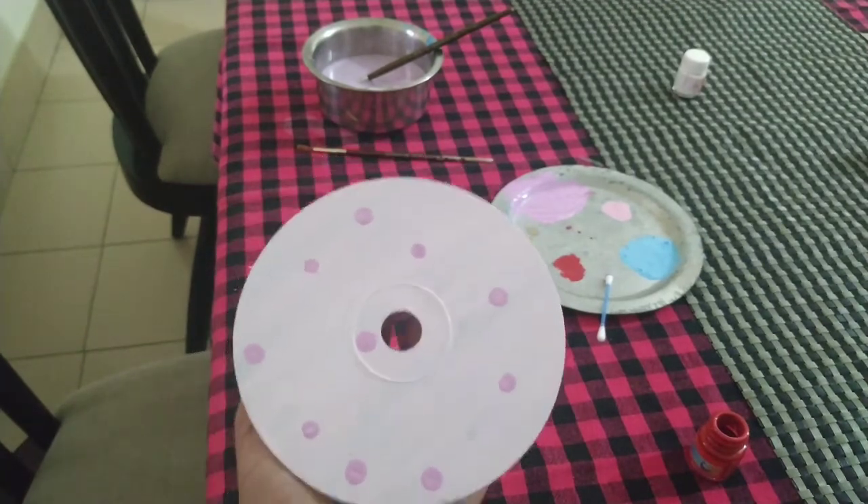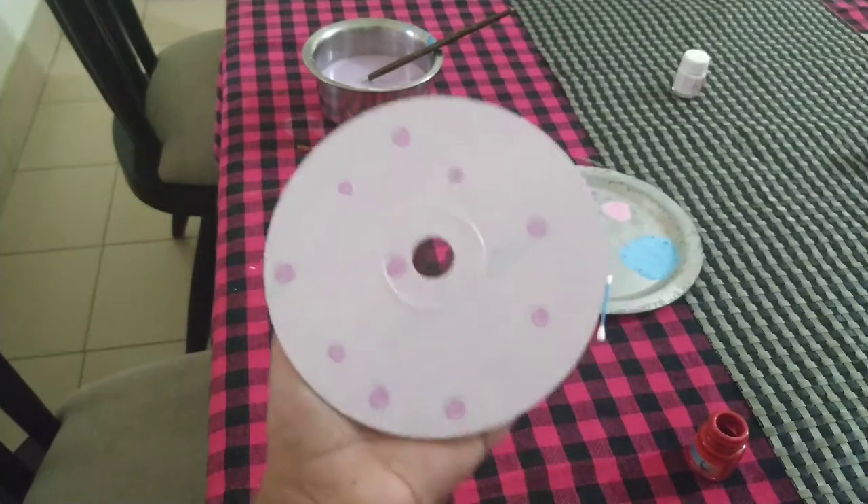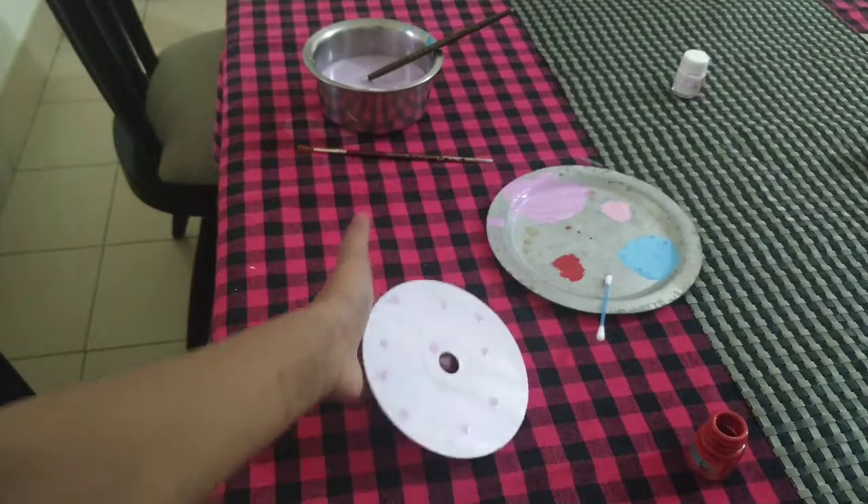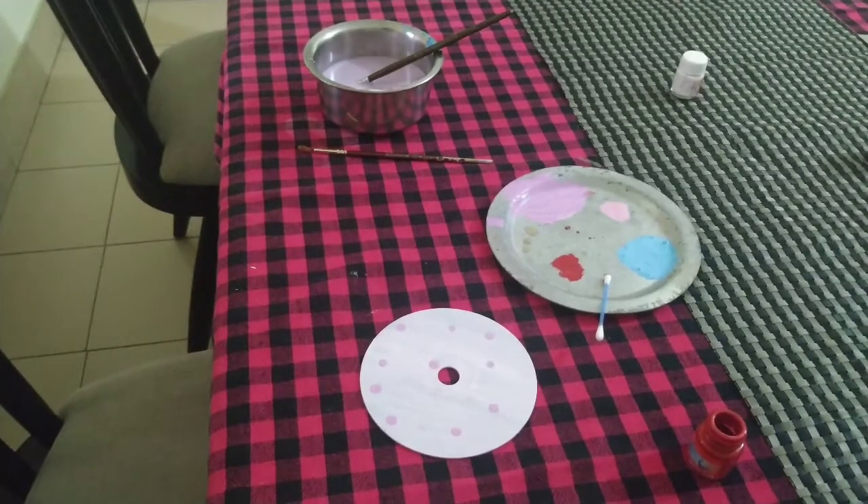I have done about seven to eight dots of light purple and now I am going to do the blue color.